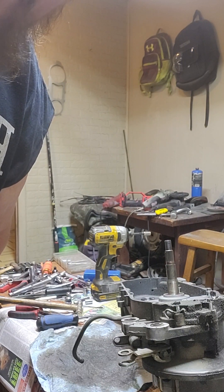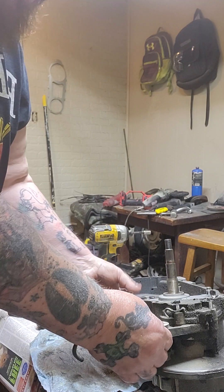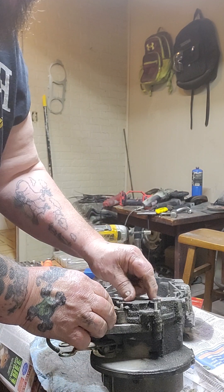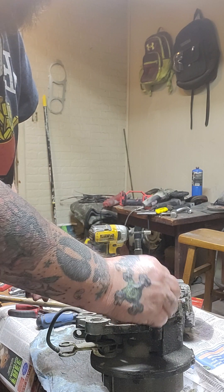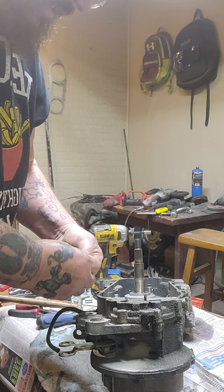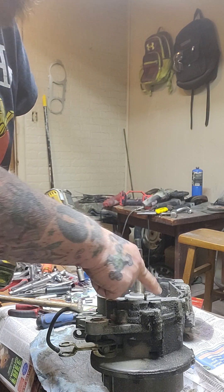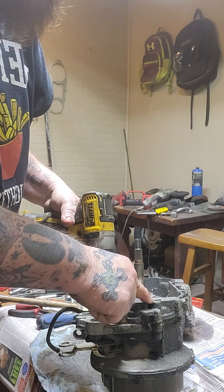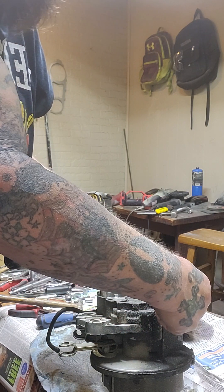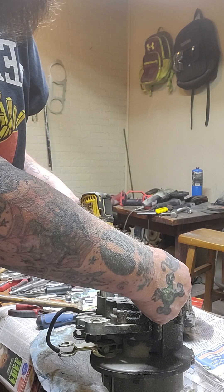Right on guys, I'm back. I'm going to open this transmission up on the case we split. Now I already drained the fluid out — the rear end fluid. There's two spots: there's one on the side and there's one on the bottom. I always do the one on the bottom, let all the fluid drain out of it.